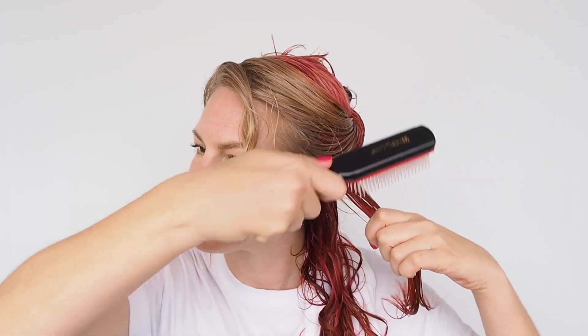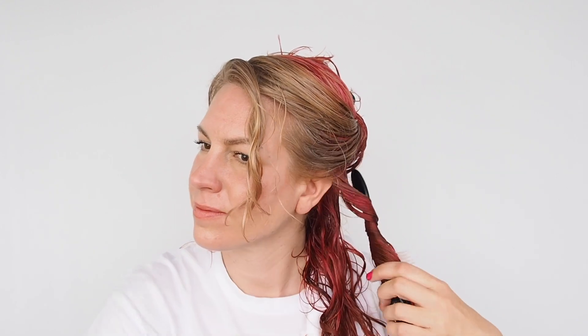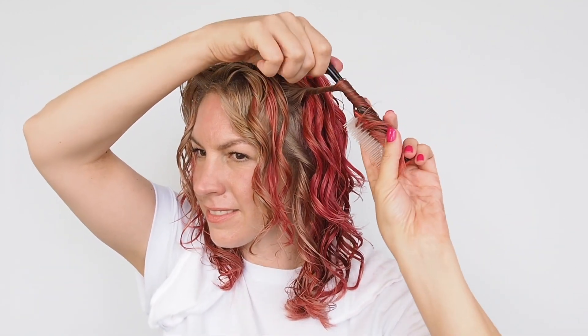Pretty much all of us have some sections that are straighter, some more wavy, and some super tight. Using a brush — I'm using my Denman brush — and wrapping my hair around to create the curl, or doing a finger coil, really helps to even out the curl shape and get a more uniform, balanced curl pattern. I love this for sections where my hair doesn't curl as well. The results I got from this product alone were amazing — super impressed.